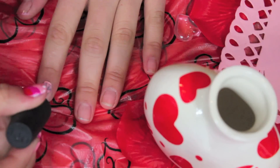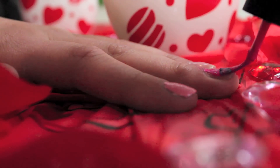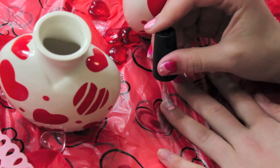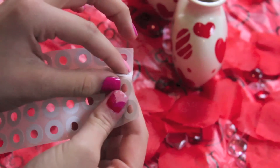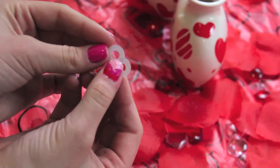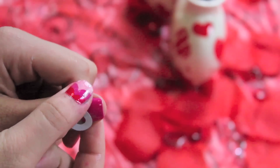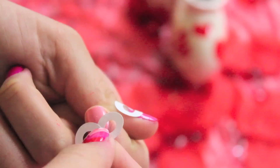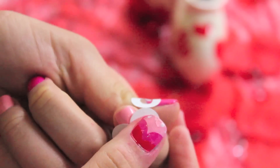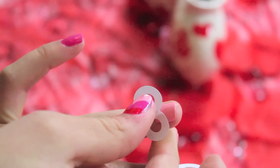You're gonna want to start out by painting every other nail a light pink and then the rest of the nails a dark pink. Then you're gonna need those reinforcement things that you use when you accidentally break your notebook paper. Just stick two of those together and put them on the bottom of every single one of your nails. I promise you by the end it will most likely look like the top of a heart. Make sure your nails are fully dried before you do this or else you'll peel off your nail polish.